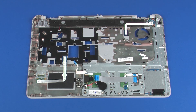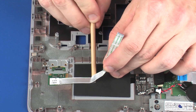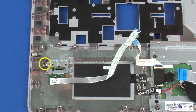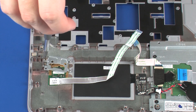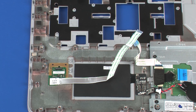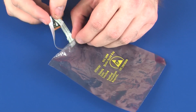Removal. Make careful note of the routing of the fingerprint reader board ribbon cable for later replacement. Remove the fingerprint reader board ribbon cable from the adhesive that secures it to the top cover and NFC antenna. Remove the 2 mm P1 Phillips-head screw that secures the fingerprint reader board bracket to the top cover. Lift the fingerprint reader board bracket off of the alignment pins and remove the tabs on the fingerprint reader board bracket from the slots on the top cover. Remove the fingerprint reader board from the cradle on the top cover and place it into a static dissipative bag.